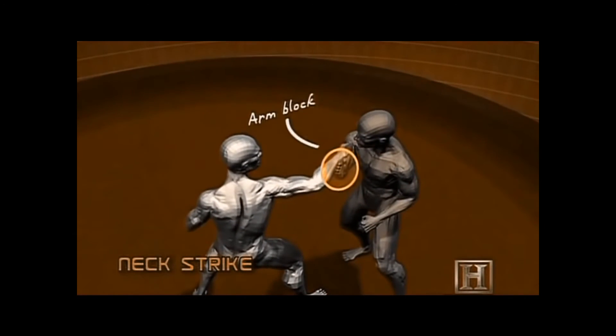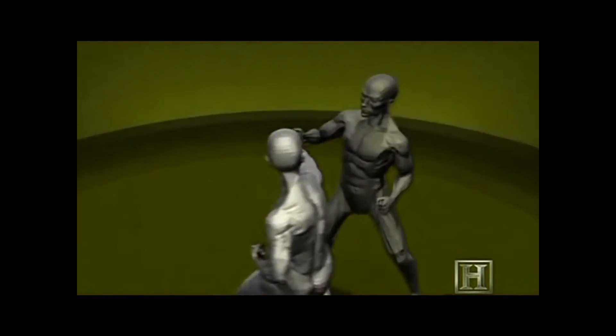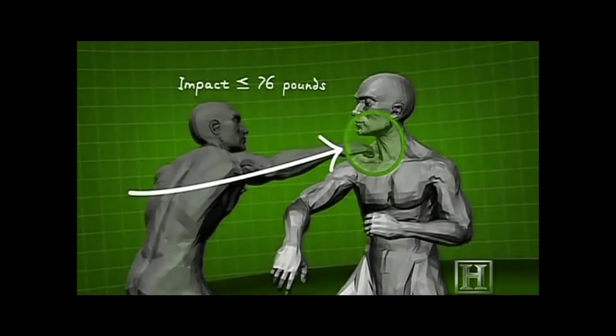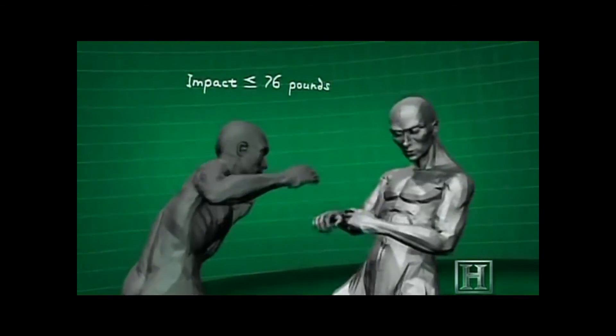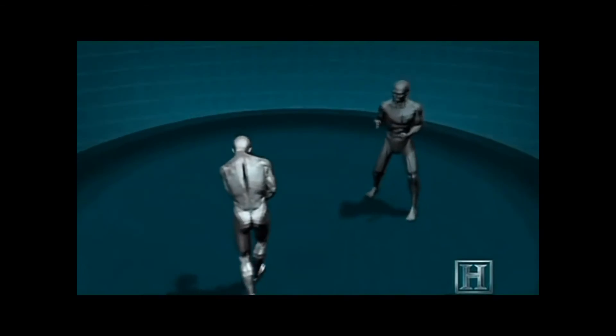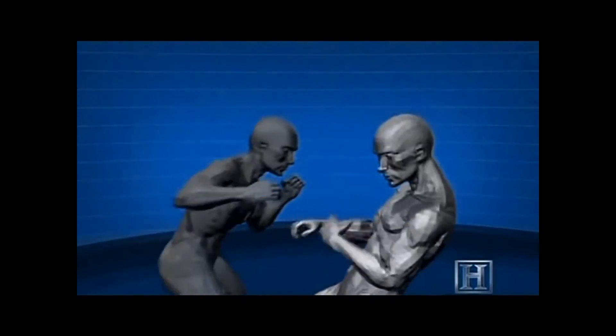Pulling off the move relies on two factors. The first is to combine the block and the strike into a single action — this reduces the time your opponent has to respond to just tenths of a second. But the real focus is to aim your strike at the throat.